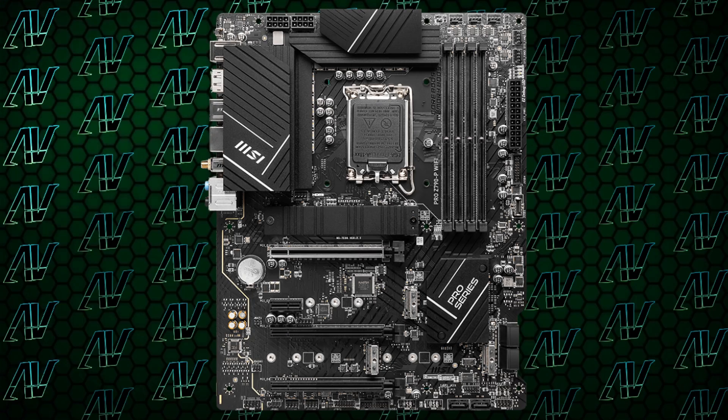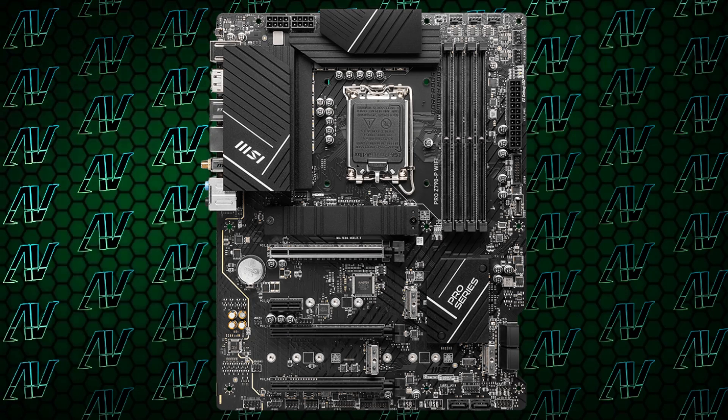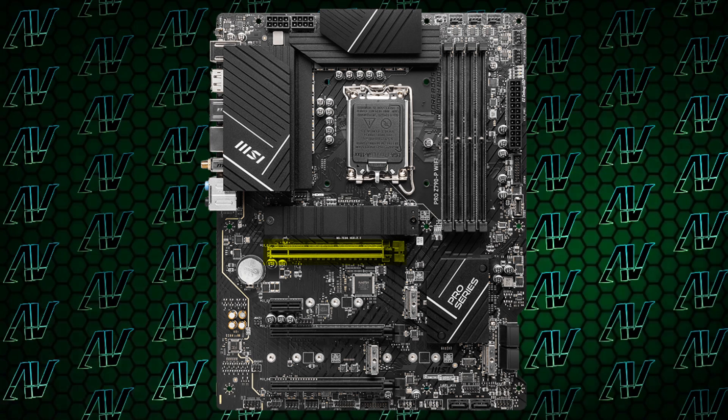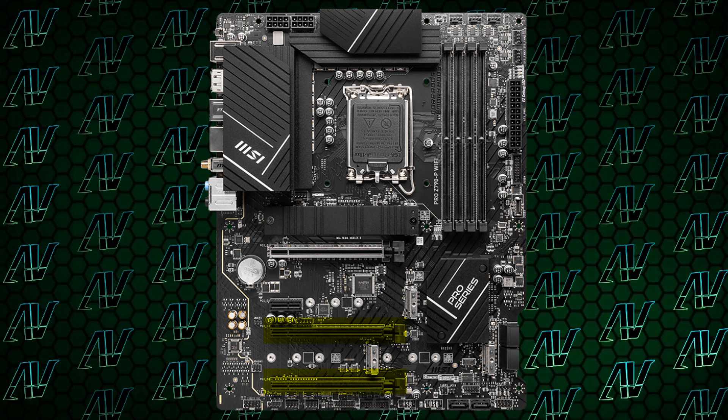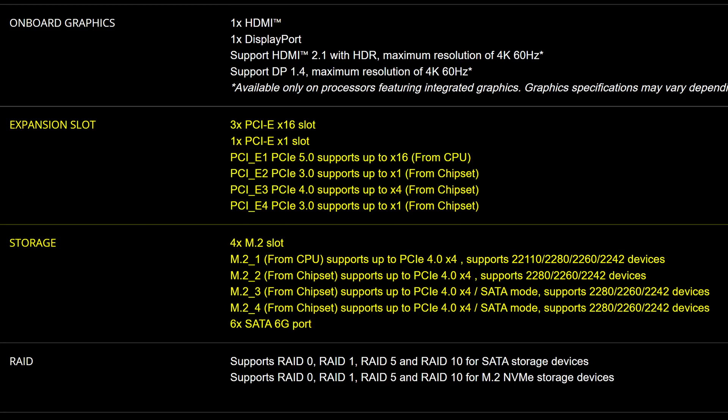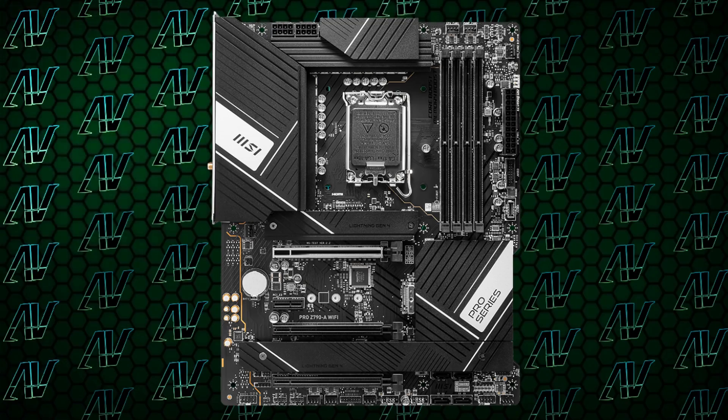Moving down to PCIe expansion, things are pretty much identical to the Pro A, with a primary PCIe Gen 5 x16 slot, two more physical x16 slots, a x1 slot, and a whopping four M.2 slots — all running at the exact same bandwidth as the Pro A.